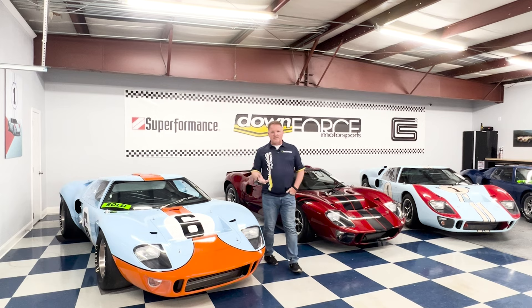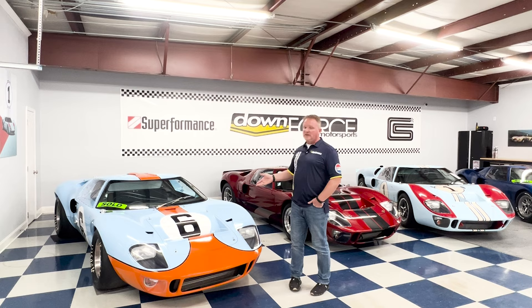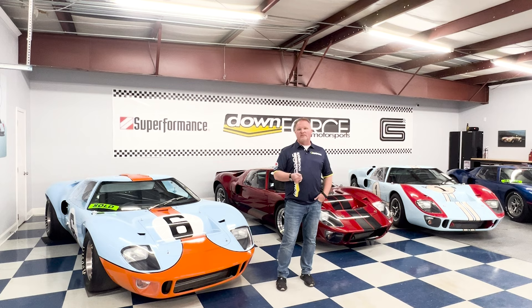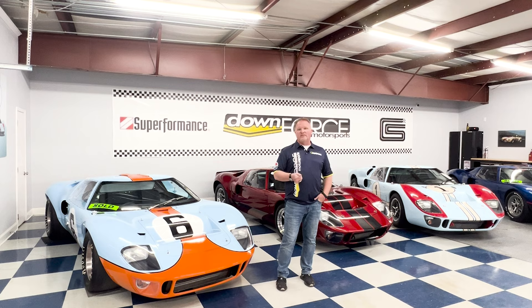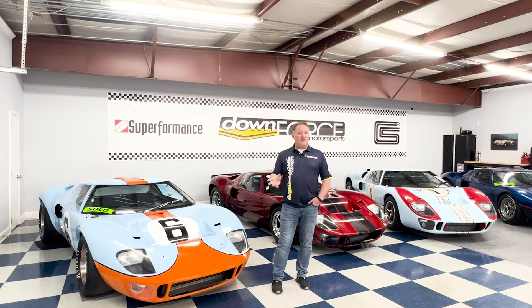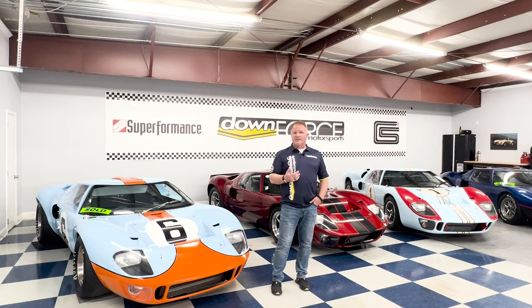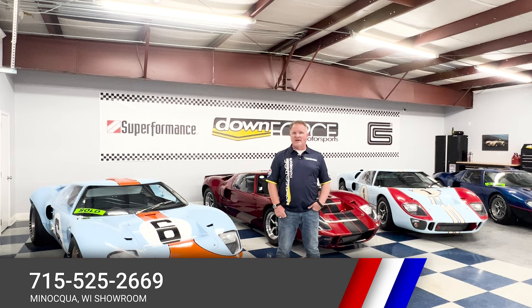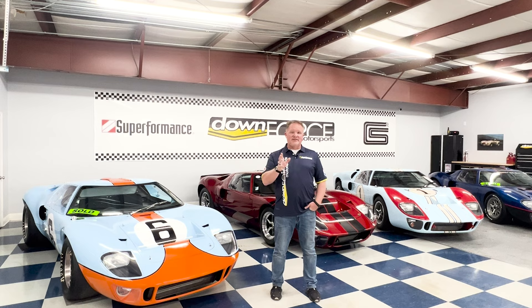In closing, we've gone over everything from the Superformance slab side all the way up to the Tool Room Edition. What Superformance offers are fully licensed, fully manufactured vehicles — not kit cars. This is as close as you can get without spending enormous amounts of money on a car from the 60s, with the option to go traditional or pro-touring with full customization. For more information on any Superformance products, visit downforcemotorsports.com, call our South Carolina showroom at 803-900-0500, or our Wisconsin showroom at 715-525-2669. Thank you very much.